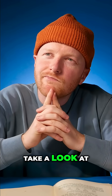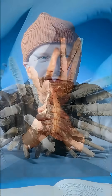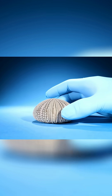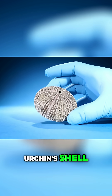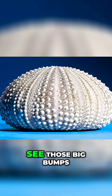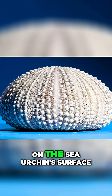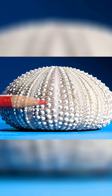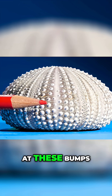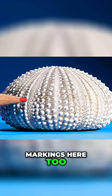Take a look at this sea urchin without its spines. This is a sea urchin's shell. See those big bumps on the sea urchin's surface? The urchin's spines attach at these bumps, but there are other markings here too.